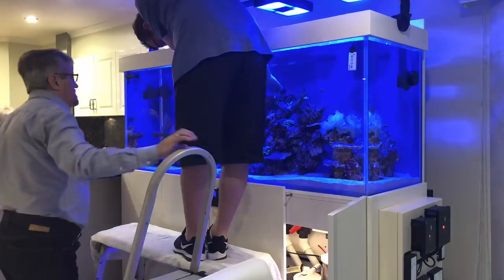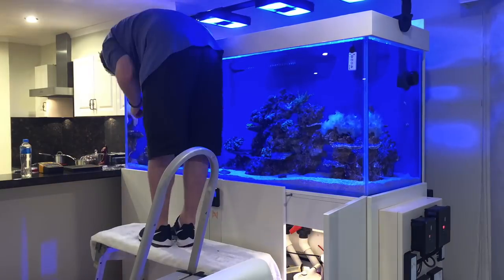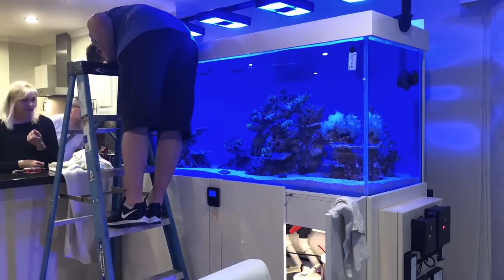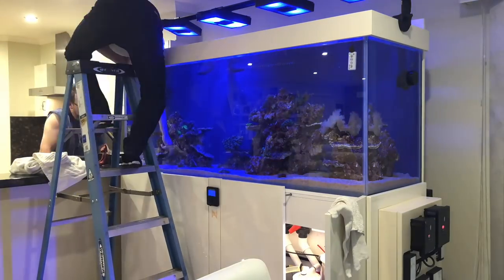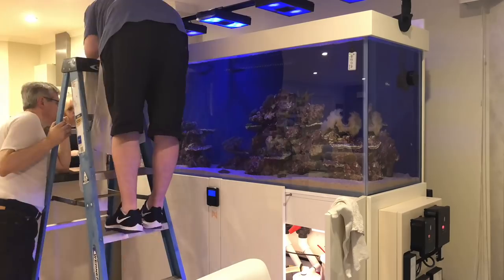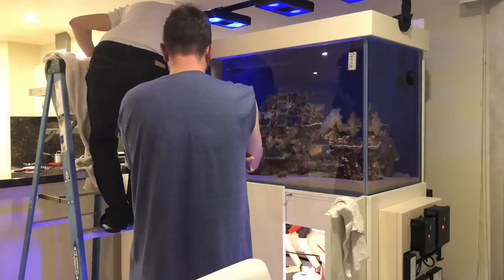I have to admit, even though I'd been watching Mario's build of this tank, I was blown away by the equipment on it and just how high-spec everything was. So when I got the call six months later to come and help set up a KH Guardian on the tank and just check things over, I wasn't expecting a hell of a lot to have changed in six months — but as you'll see, how wrong I was.